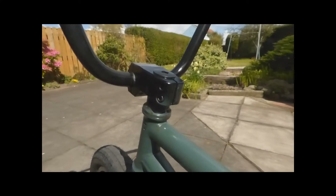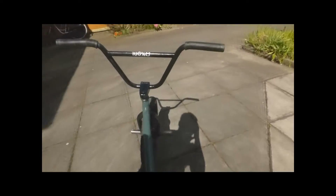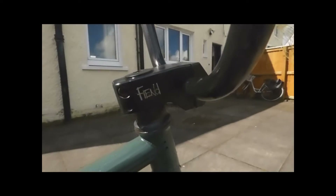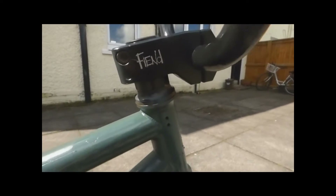Got the Fiend Reynolds stem — that is the front loader. It's only the V1 but it's strong enough to withhold so I thought I'd keep it. Primo headset, never had a problem with that. Colt Select Forks V2 with investment cast dropout. I've had the V1 and the V2 and they've both been super strong, never broken on me. So I'm more than happy to ride them.